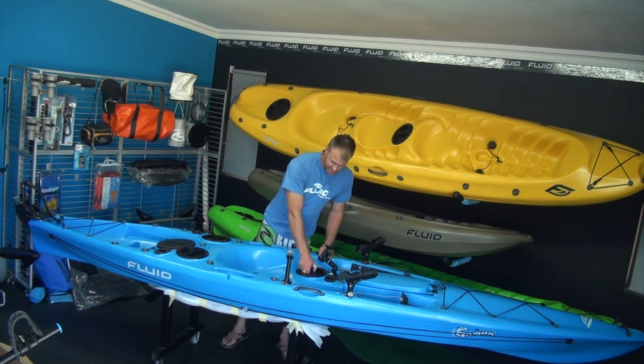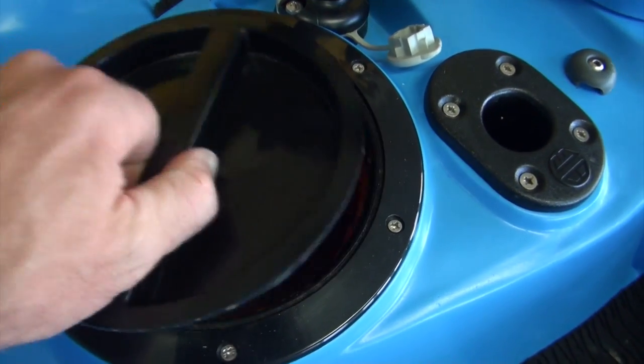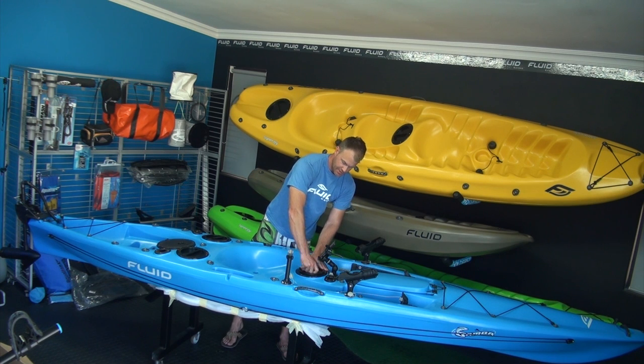In the mid-section of the Bamba, we've got a 16-inch storage hatch that comes with a mesh bag standard — I've converted this one to a waterproof bag. Just in front of that, you've got your baiter rod holder.